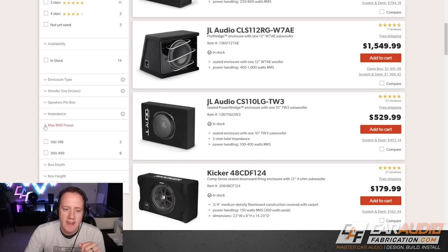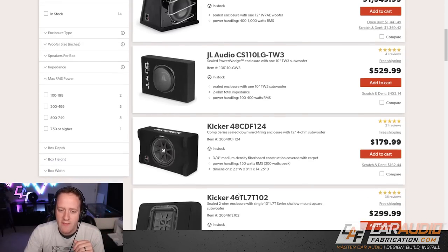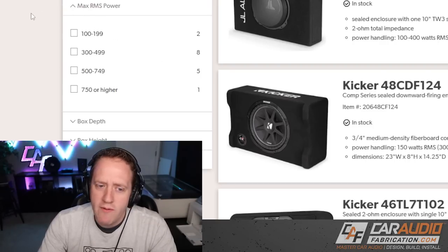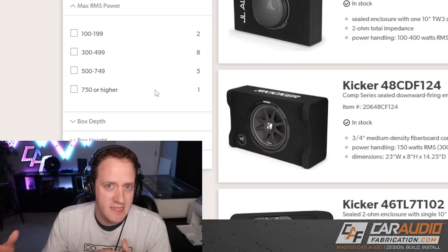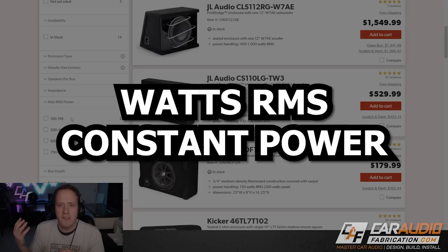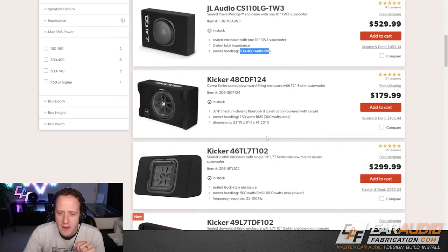The next factor I recommend focusing on is the max RMS power. These are loaded enclosures with a subwoofer built in, so we can determine an enclosure that matches our system wattage. Crutchfield has broken power values into categories that do a good job of representing the level of performance you can expect. Remember, we're talking watts RMS — that's constant power going to the subwoofer — and all these companies have a watts RMS power rating, which is the continuous power rating we want to look for.